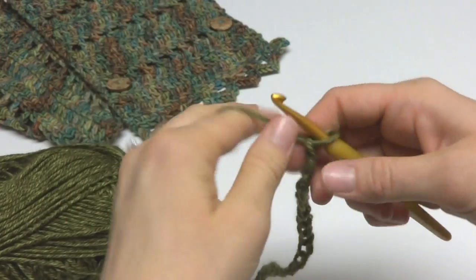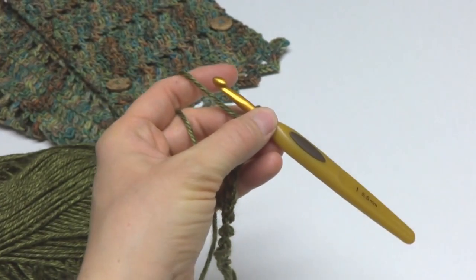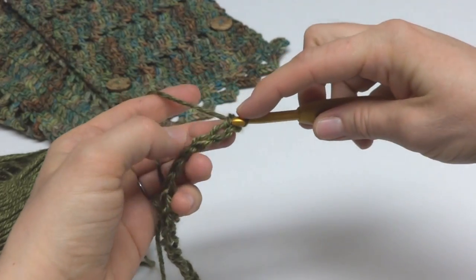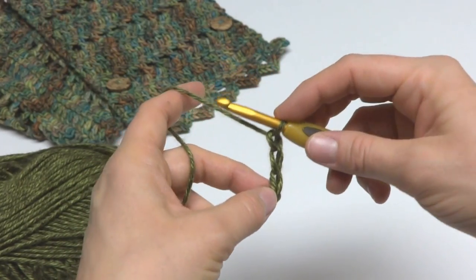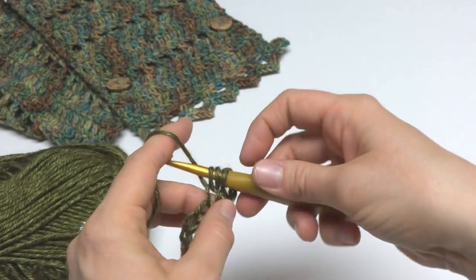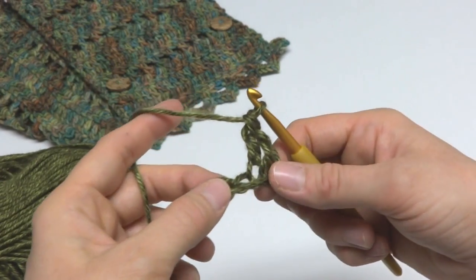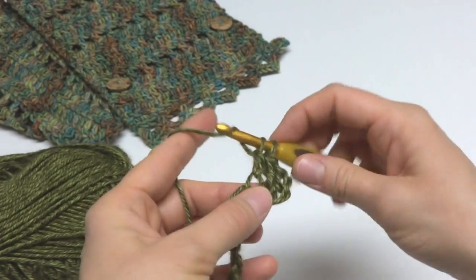The foundation row of our cowl: we're going to work a double crochet in the 4th chain from the hook — this loop here does not count, so count 1, 2, 3, 4. To make a double crochet, wrap yarn around the hook, insert the hook into the chain, bring up a loop, wrap yarn around the hook, bring it through the first two loops, wrap yarn around the hook, bring it through the last two loops. Then work a double crochet in each chain across all the way to the end.